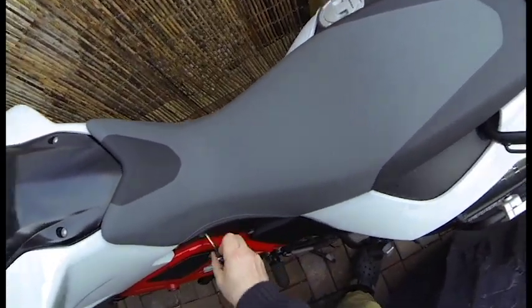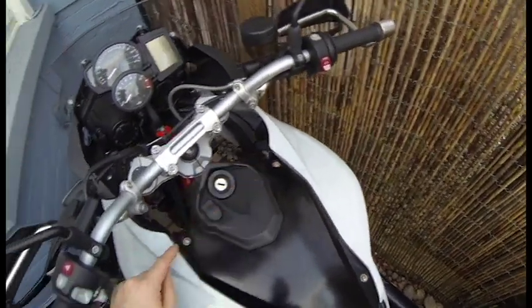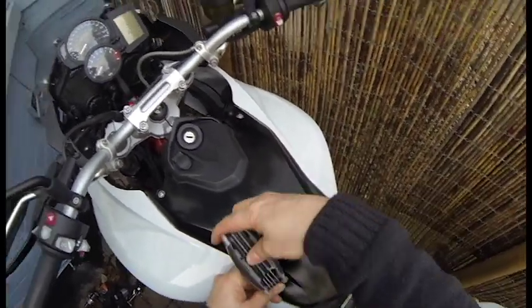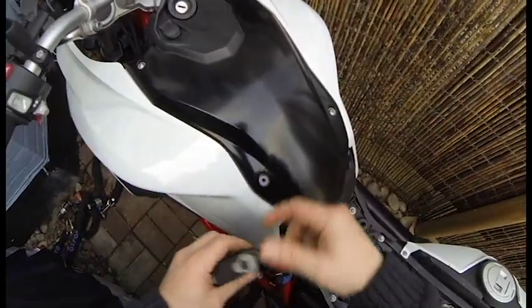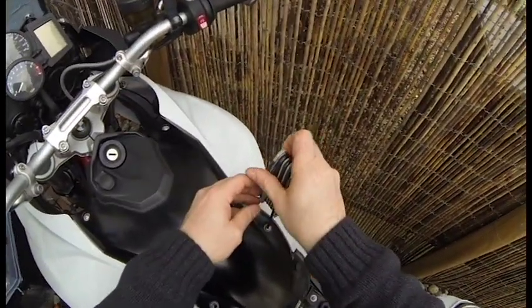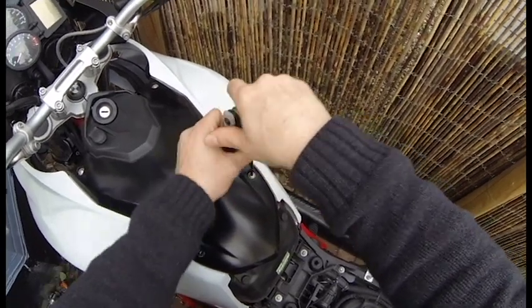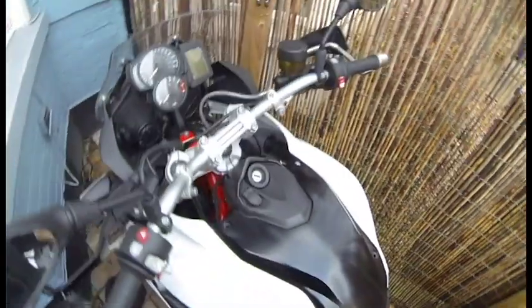First thing I need to do is take the seat off, which is easy enough. BMW uses these Torx security screws — I believe it's a T25. There's a little plastic washer there; you don't want to lose that. Be careful when you're tightening or taking these screws on or off — you want to be careful not to crack or scratch your fairings, especially if you're working in the cold like I am. That's why you have to be careful not to lose those little washers.